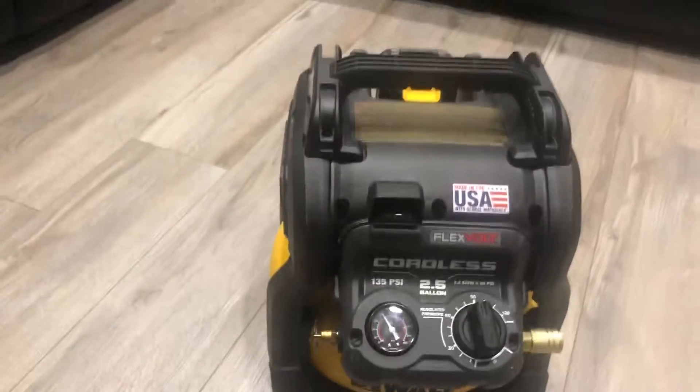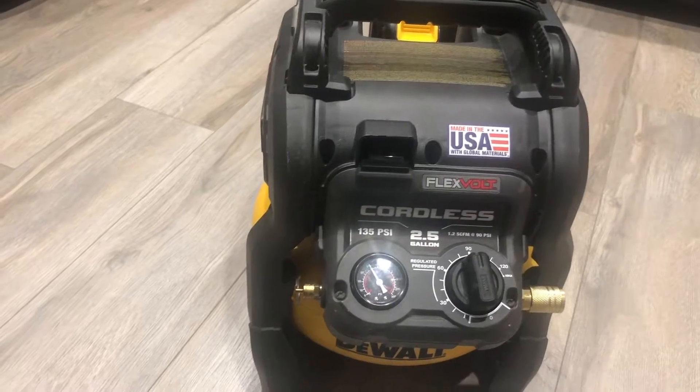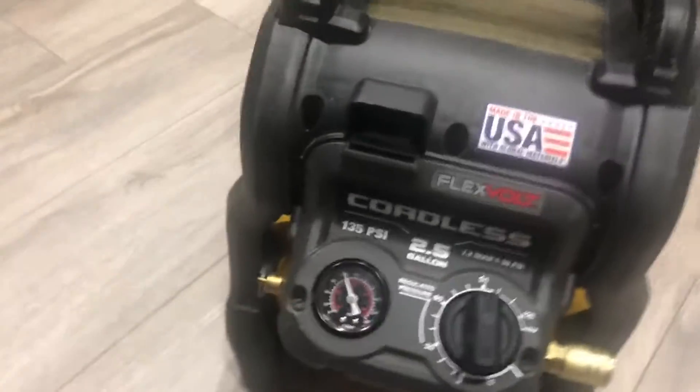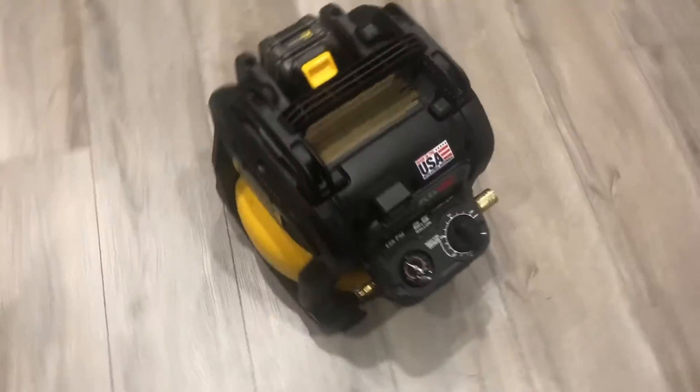The second downside is the noise level — it's really high. According to the specifications it's 79 dB, but I think that measurement was taken outside in an open area. If you're using it in a room — and it also depends on the room size — in a small room it's pretty loud, closer to about 90 dB.